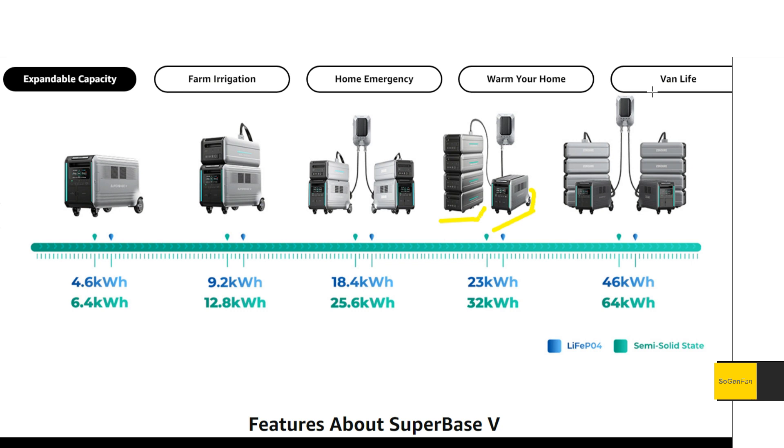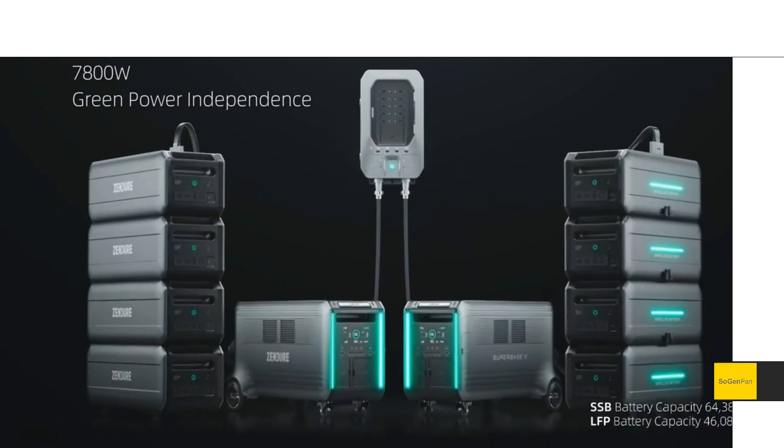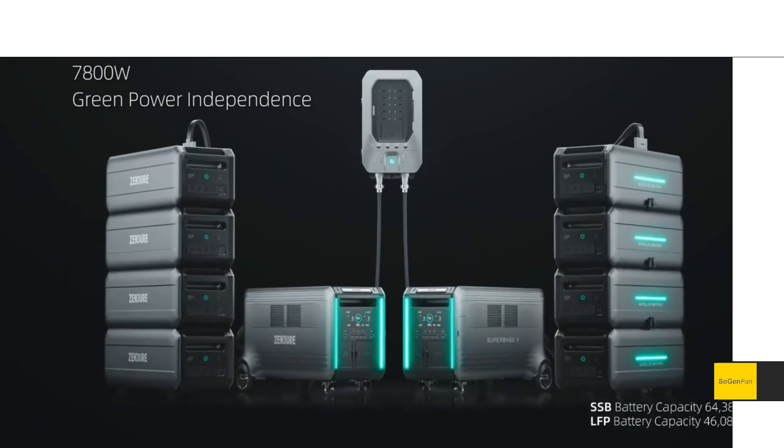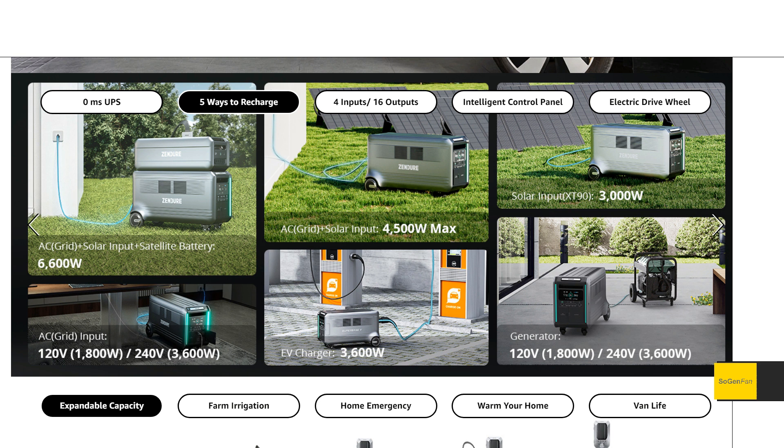They do have a home panel system if you want to go bigger. You have to get two main units and then you can use that system. We'll talk about why you might want to go that route.